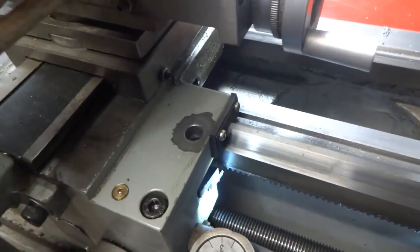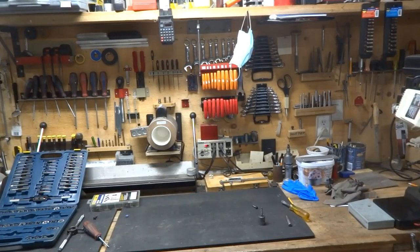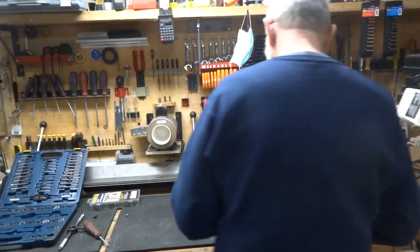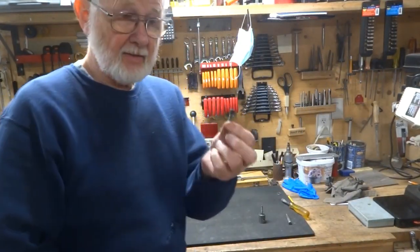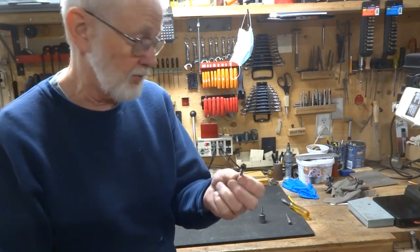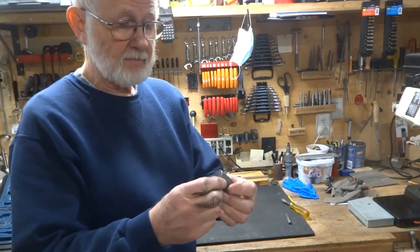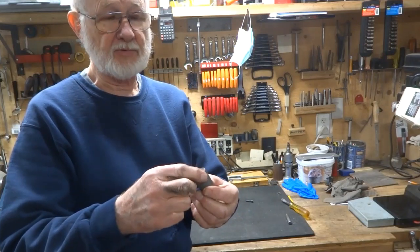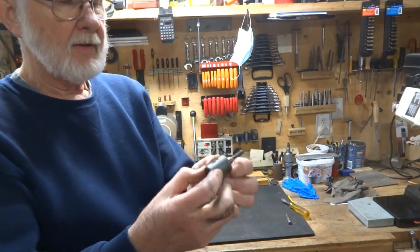So we'll take a look at what I replaced that with. Here is what I made to replace that carriage lock screw. Originally this was your carriage lock screw. I made up this piece here — this is almost an inch in diameter.